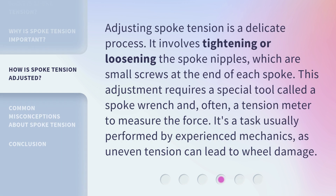Adjusting spoke tension is a delicate process. It involves tightening or loosening the spoke nipples, which are small screws at the end of each spoke. This adjustment requires a special tool called a spoke wrench and, often, a tension meter to measure the force. It's a task usually performed by experienced mechanics, as uneven tension can lead to wheel damage.